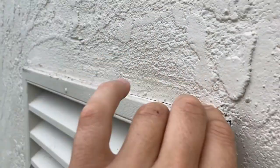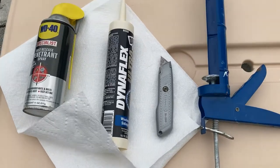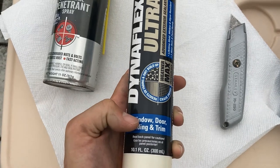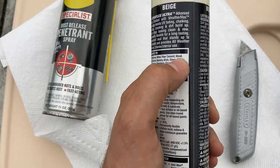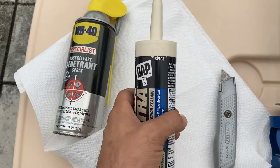So I'm gonna have to get some caulk and reseal this — shouldn't be too bad. When you're picking your caulk, I'm looking for a couple of things: one, I wanted to make sure it was exterior so it holds up. It says what it adheres to — my wall is stucco, so you want to make sure it adheres to your material. Then I just picked a color that would kind of match my wall.